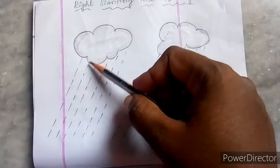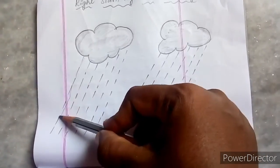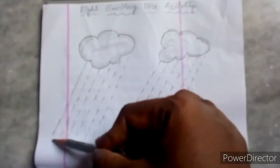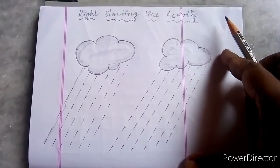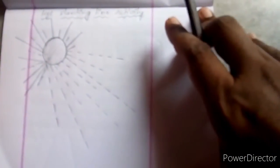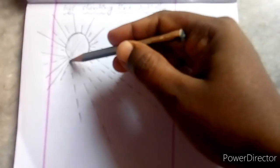Then we will see the activity for the right slanting line. What are these clouds? The rain is falling from the clouds — how is it falling? Slightly right slanting. Starting from the right and going to the left, it falls as a right slanting line. Then the left slanting line activity — yes, the sun rays are coming down as a left slanting line.